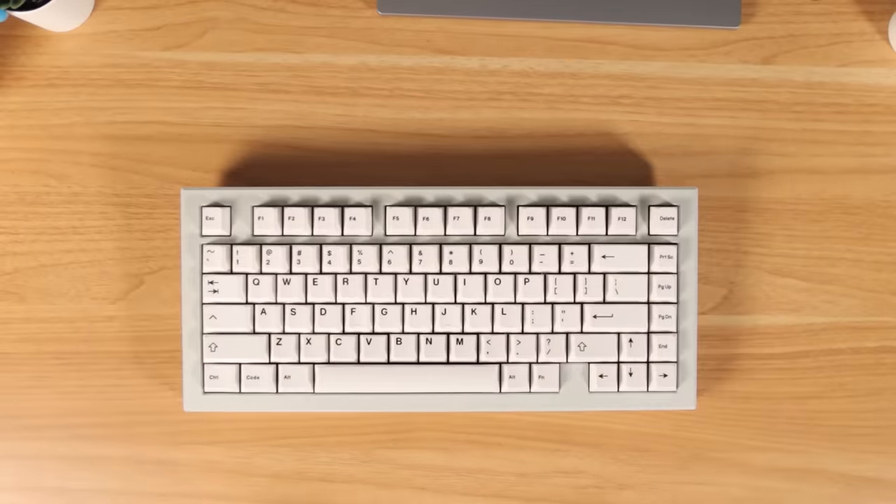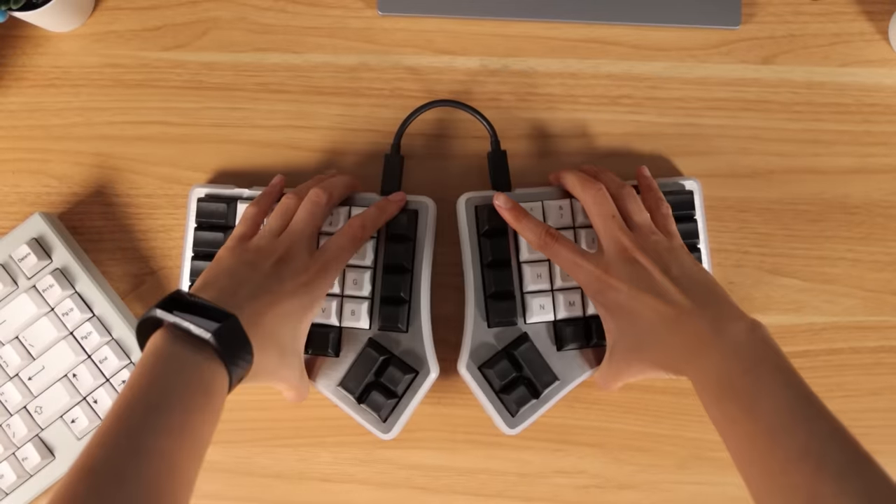Your keyboard looks like this. For the next 30 days, my keyboard will look like this.